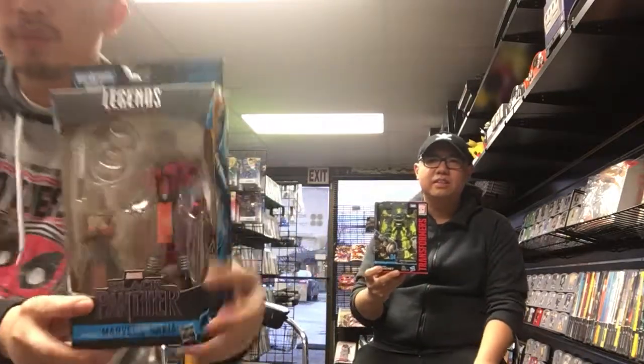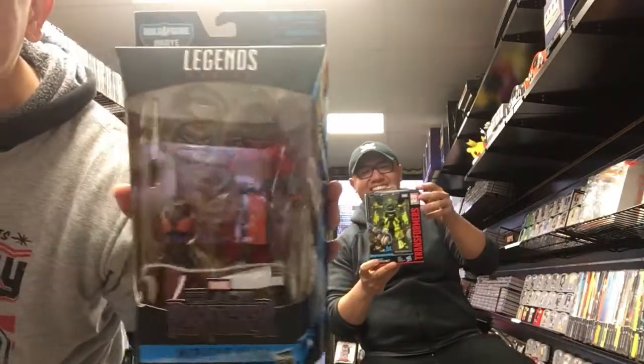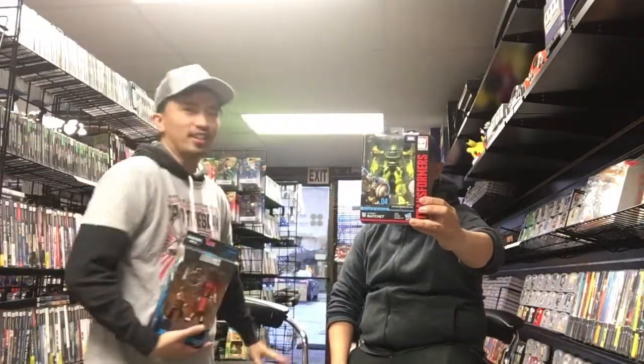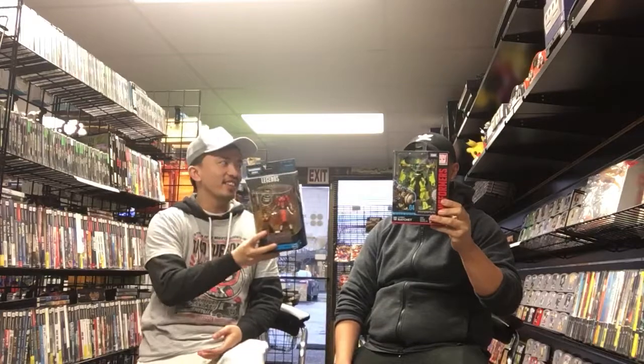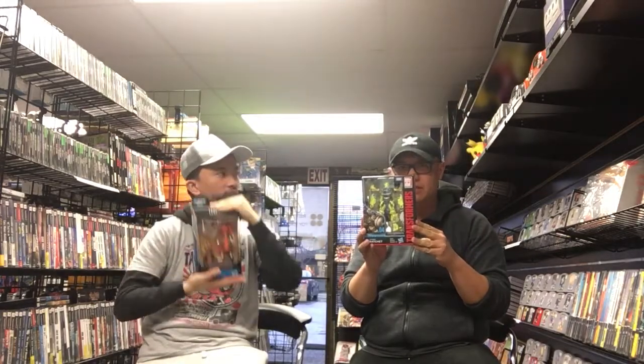Let me show you up close — it's Nakia. You get Ratchet from Transformers as one of the giveaway prizes. Like and subscribe and we'll send it to you. Free shipping — yes, shipping included, because we care.